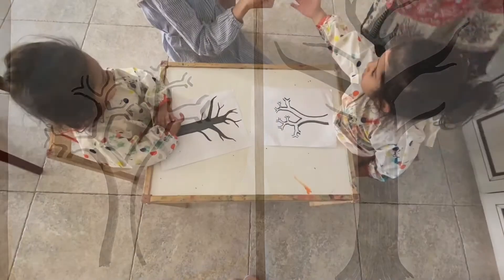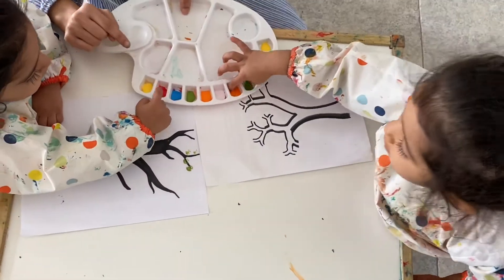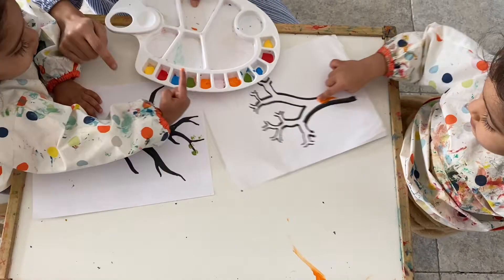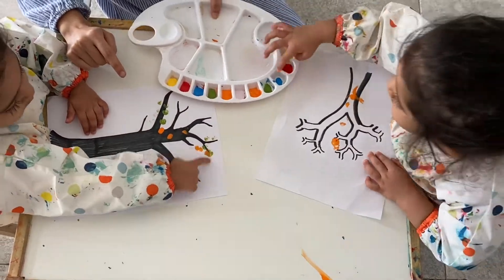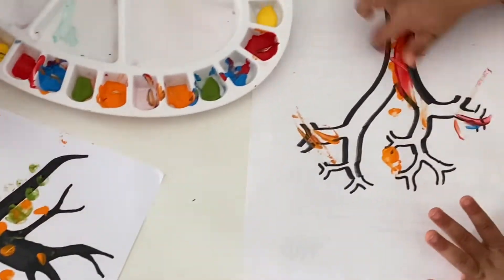You can be more creative and do something else if you'd like. Don't forget to make your kids wear an apron, and make sure it's full sleeves because it can get messy. In the beginning, you can just show them how to use the fingers and do it for them.